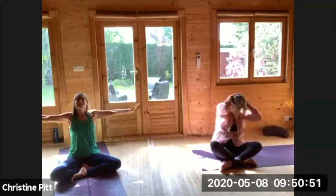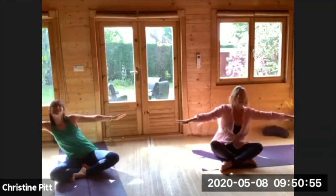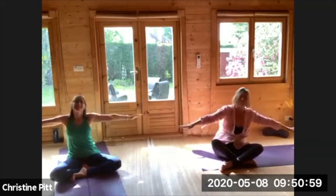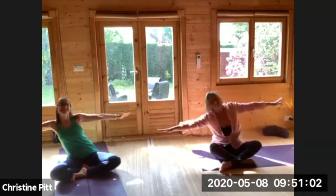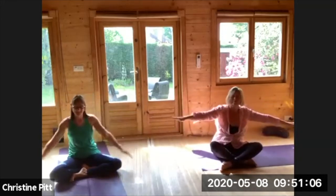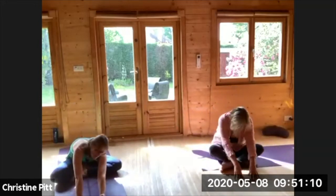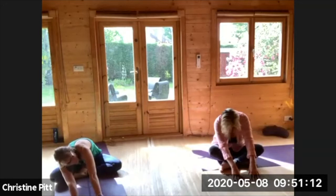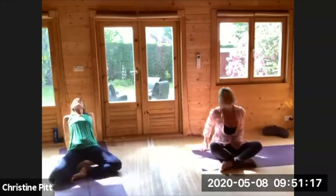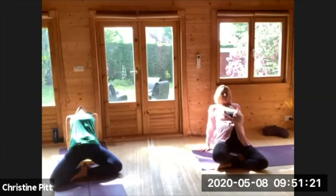Releasing the hands all the way down, take a nice stretch from side to side, leaning one way, leaning the other. Then releasing the hands, take a little crawl forward, nice stretch through the back, and coming back behind you, press down and lift up, maybe lifting the hips too, maybe taking the head all the way back if that feels good.